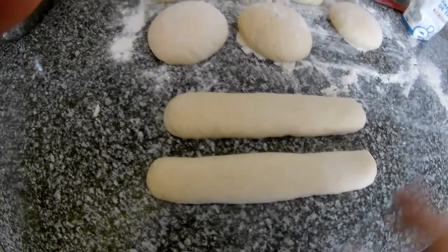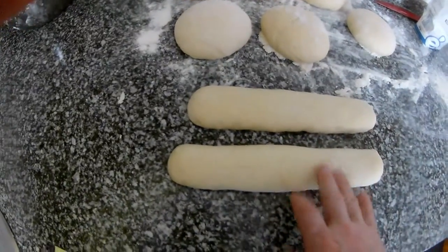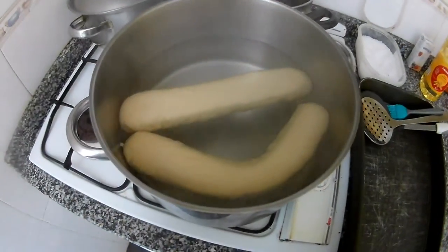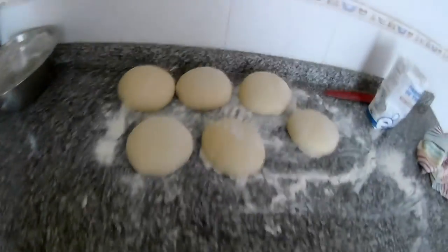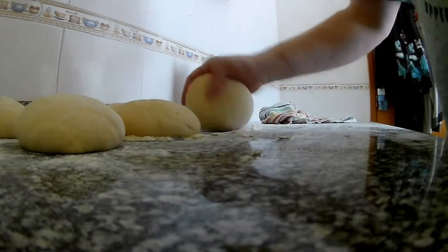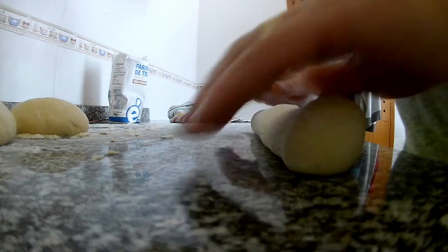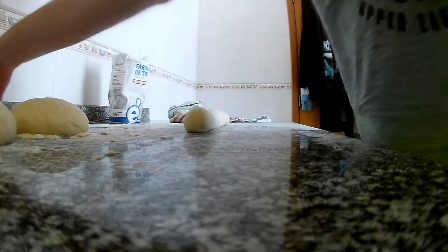The water is starting to boil, so now we place the dumplings into the water and cook them for 20 minutes. While those cook, we roll the next two and cook them for 20 minutes as well.